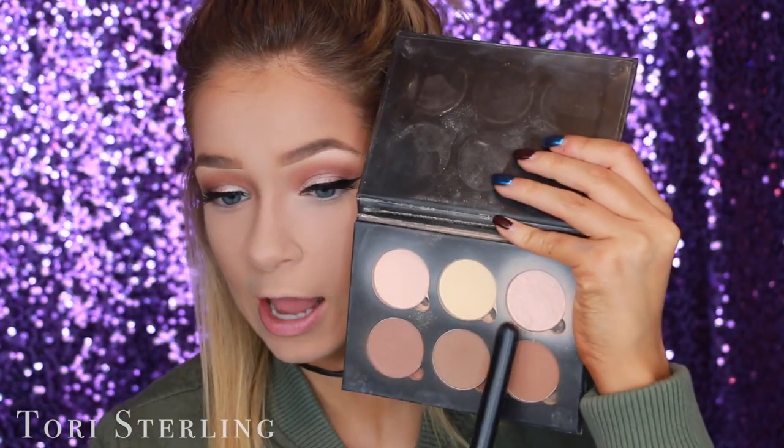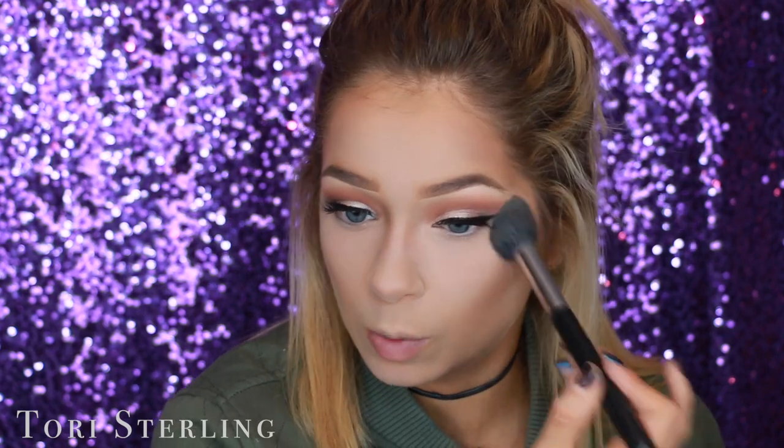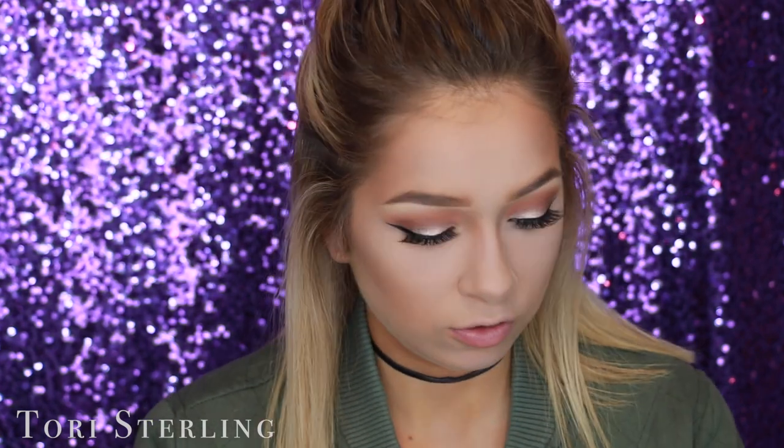If you're feeling a little extra, you can go in with a highlighting powder. I'm using a shade from the Anastasia contour kit — it's sparkly but not too intense for under the eyes. I just go over the area where I did the bake and bring it down, pretty much covering the same zone.